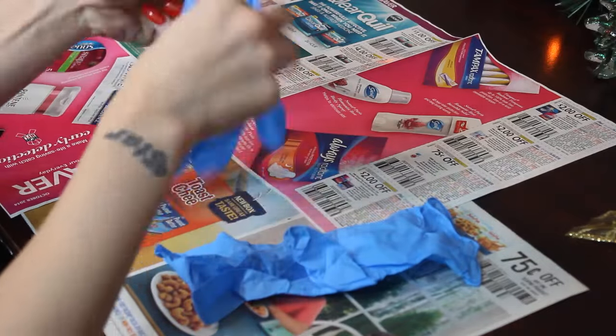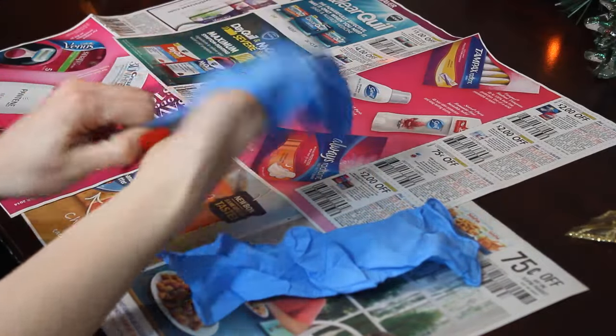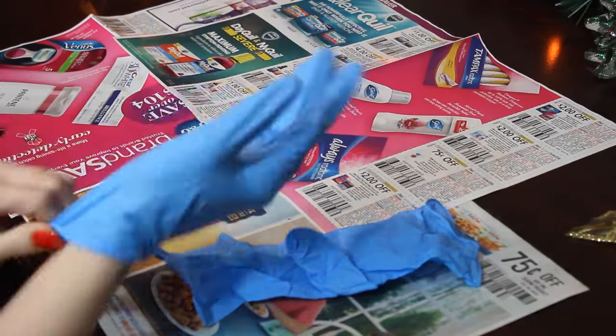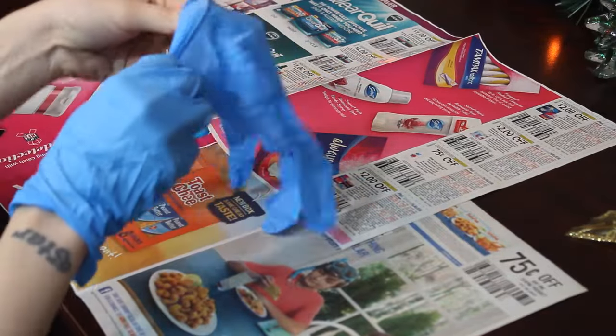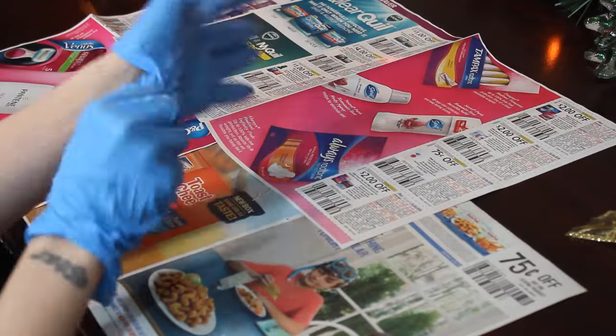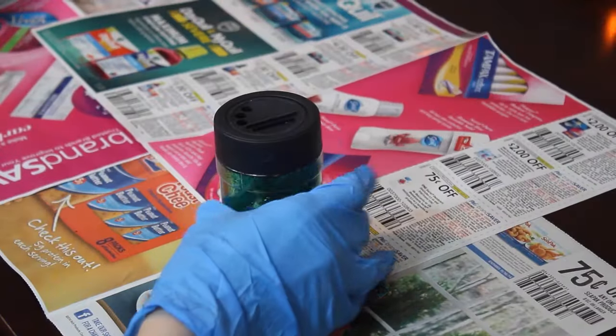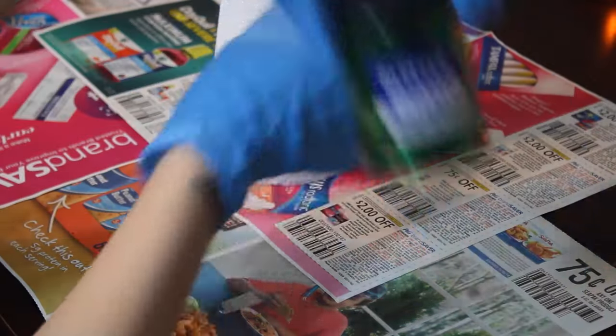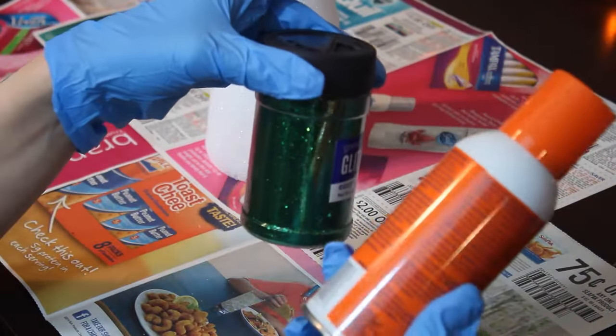The first thing you're going to do is lay out some newspaper and then put on your gloves. Get your glitter ready and your cone, as well as your spray adhesive glue.